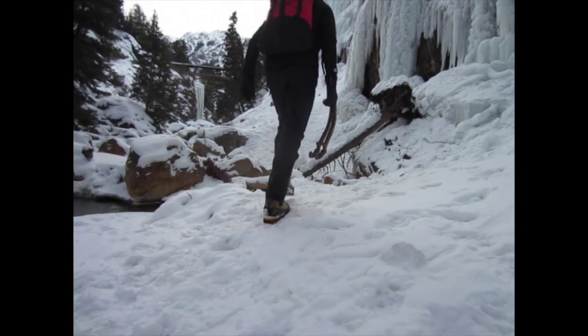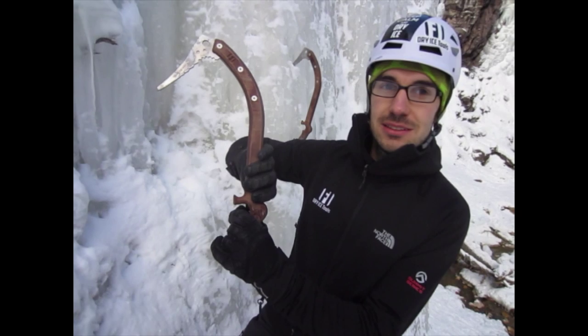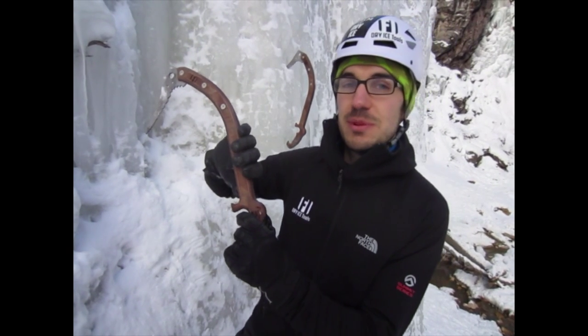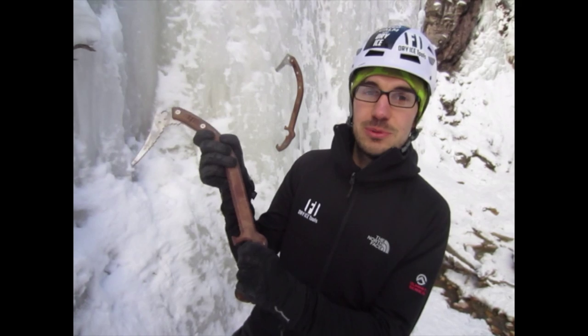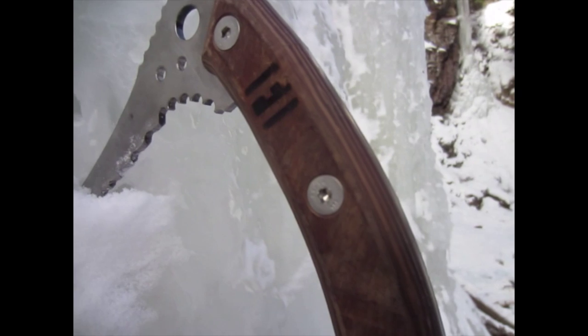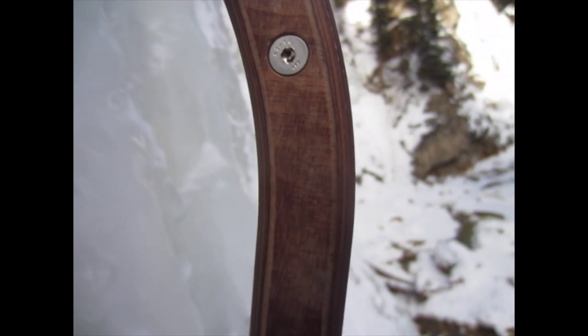This is our prototype tool that we're out here testing. What we've got here is a laminated composite beech handle. This material actually comes from the motorsport industry — they use this on the underside of Formula One cars. It's super strong, super durable, completely water resistant, it doesn't warp, it doesn't shift. So all the problems of wood, this stuff takes care of.